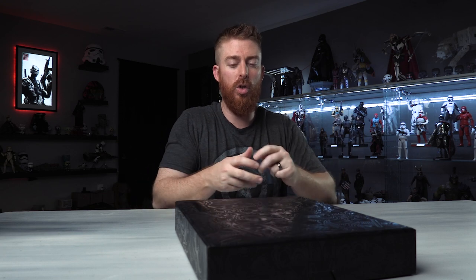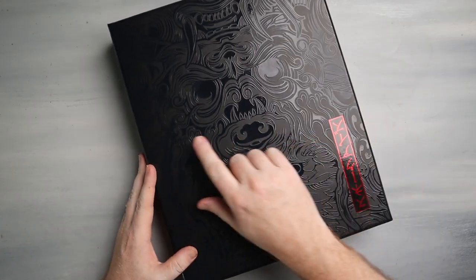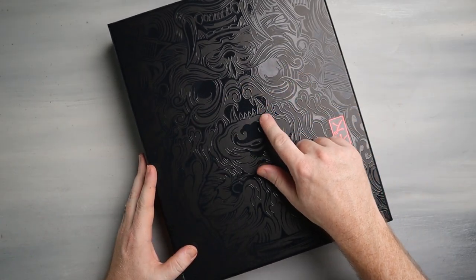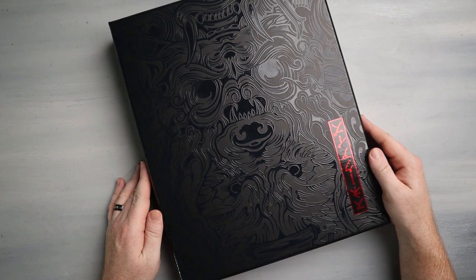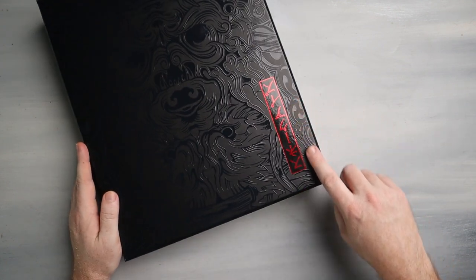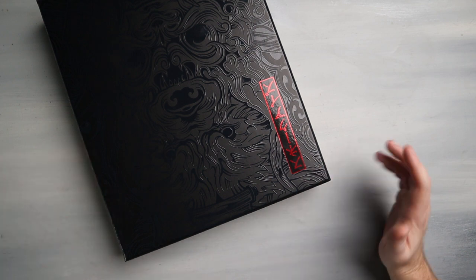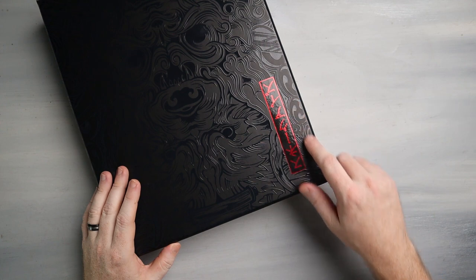I'm having an internal struggle right now whether or not we're actually going to take this figure out of the box. Let's take a look at the outer box first. Look at this thing — absolutely beautiful. See the embossing, the gloss and the matte black going on there. We've got what I'm going to assume says 'Snake Eyes' right here. I am not an expert in any other language, I'm not even an expert in English, but I'm assuming that says Snake Eyes right there.